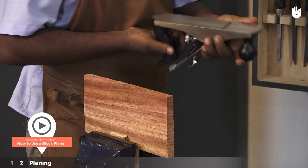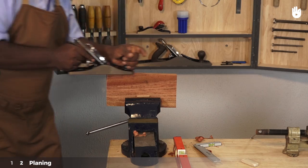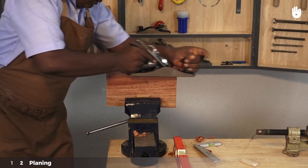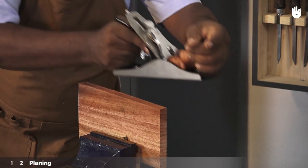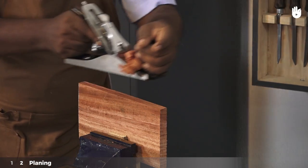Step 2: Planing. Place the first piece of wood in a vise with the edge to be jointed facing up. Plane along the edge to create a flat surface for the joint.